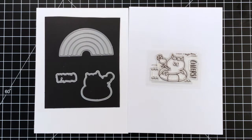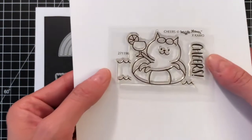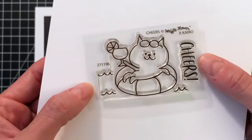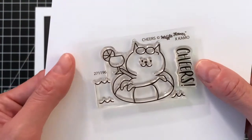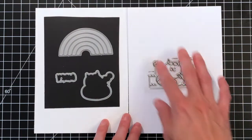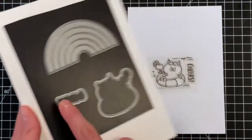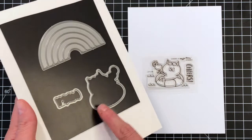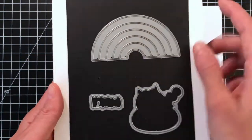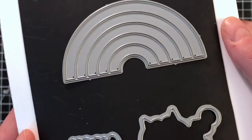Next up is the Cheers stamp set, illustrated by Camel. It is an adorable little set. The Cheers sentiment is simple but perfect, making it great for lots of celebratory cards like Birthday or Congratulations. It also has the Cheers matching die, which cuts out the sentiment and the image. An additional die is the Rainbow die, which comes with the combo but can also be purchased separately.